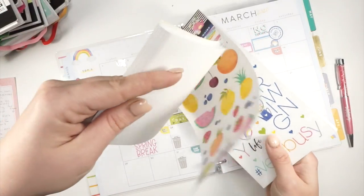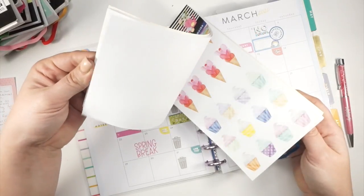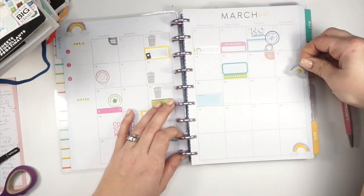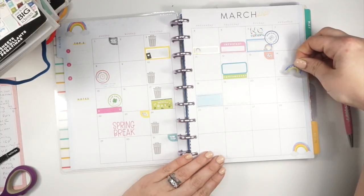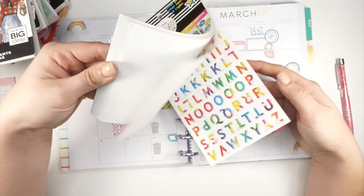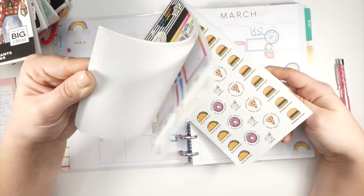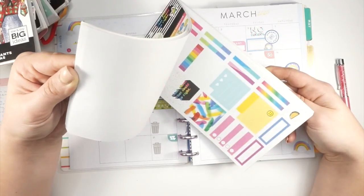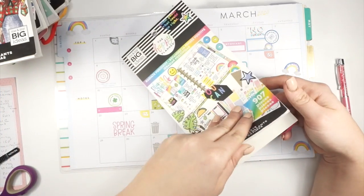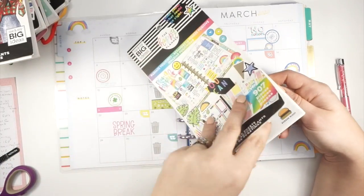I thought there were some cute rainbow quotes in here, but maybe I'm wrong. I'm going to use this little rainbow that says 'Be Happy' because I love that — I'll put it right here on the 14th. I also found one that says 'Radiate Positivity' — yay! This book is so fun, it makes me so happy just looking at it. Rainbow is my favorite color — rainbow is a good color, I must say.